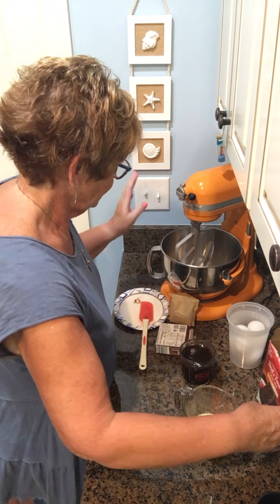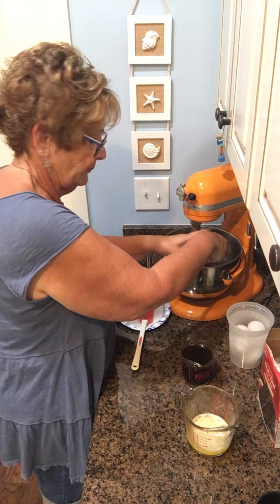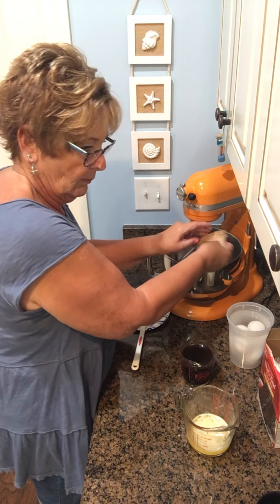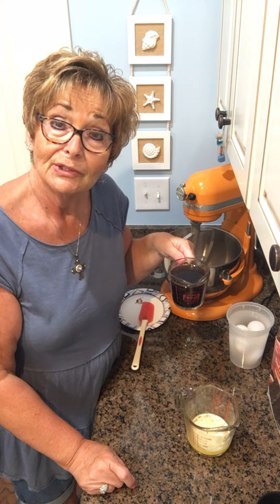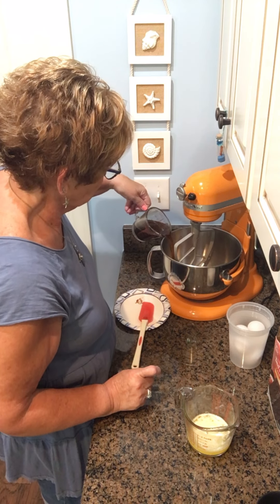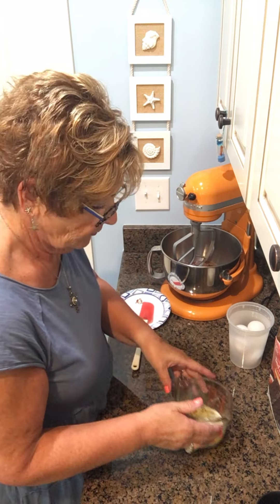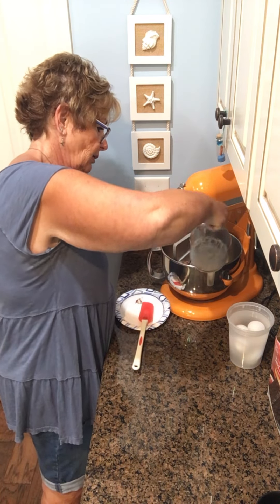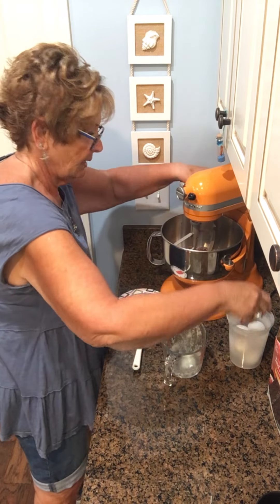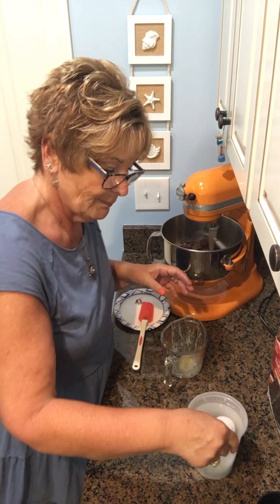I've got one box of devil's food cake in here. I'm going to put a box of chocolate pudding in here as well. I'm going to put in one cup of strongly brewed coffee — this is Black Rifle, and the name of this one is Murdered Out. It's a dark roast, one cup of Black Rifle coffee, strongly brewed. And half a cup of butter — so one stick of butter. I'm going to get that going. And while that's going, I'm going to crack my eggs. I always think about this at the last minute, so that's why they're always in the water — I'm bringing them to room temperature.